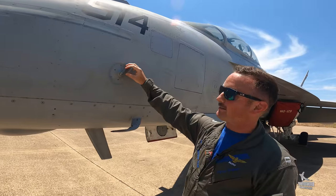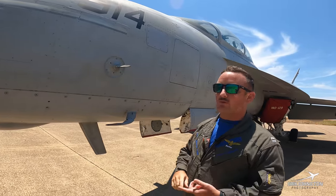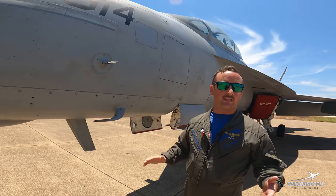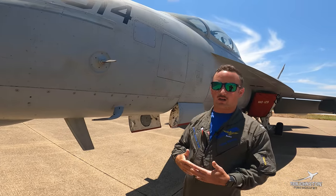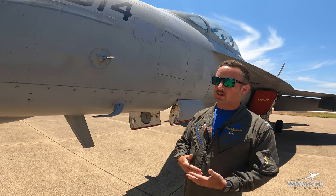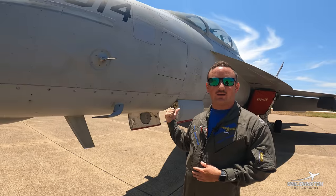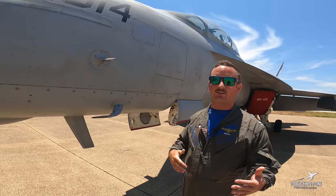This vane over here is our AOA indexer. AOA is our crucial way of flying when we land. Unlike most general aviation where people are based on airspeeds, anytime landing at the boat, we're flying AOA — angle of attack. We'll talk more about that when we go around to the back of the Growler and look at the tail hook, and why angle of attack is very important.